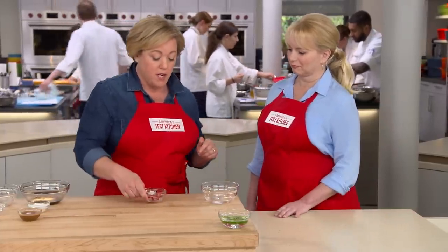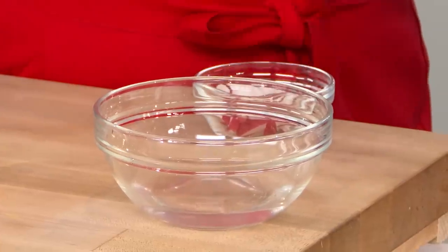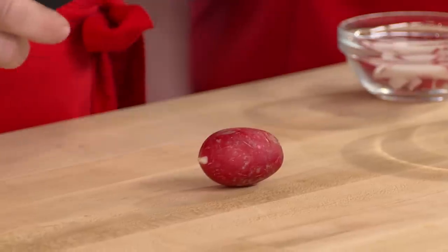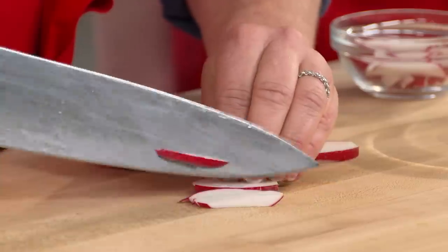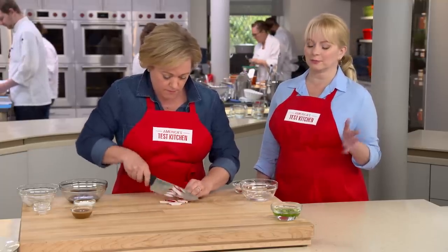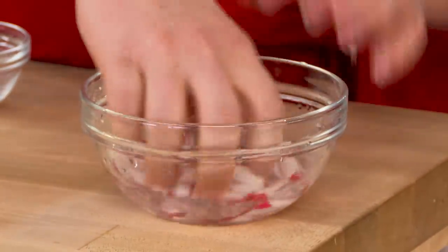We're going to start with preserved daikon radish — it adds a pickly flavor with a little bit of heat. It's really hard to find in a normal supermarket, so we're going to make our own pickled radish using regular radishes. Here I have a quarter cup of water with half a teaspoon of sugar and a quarter teaspoon of salt dissolved in it. I'll cut the radish into matchsticks, put them into the brine, and let them sit for about 15 minutes. Then we'll take them out, pat them dry, and toss them into the pad thai at the very end.